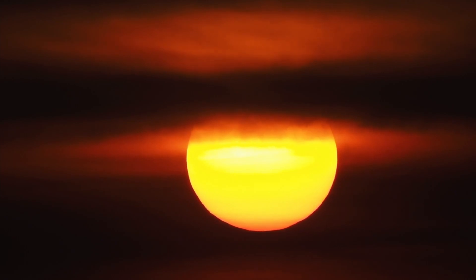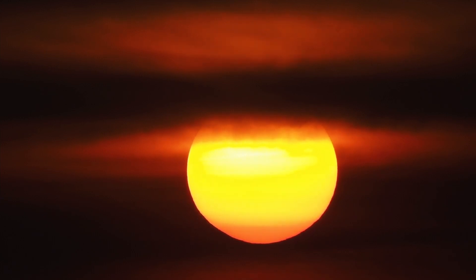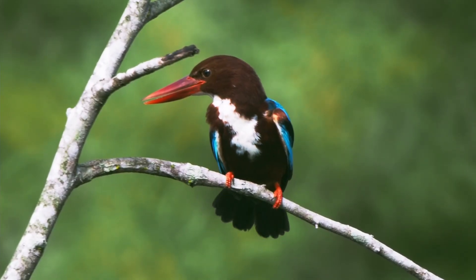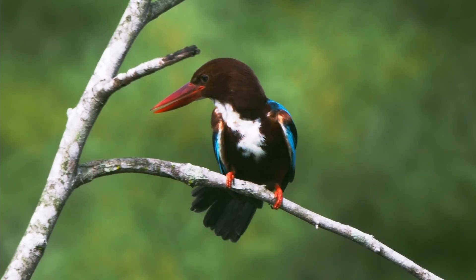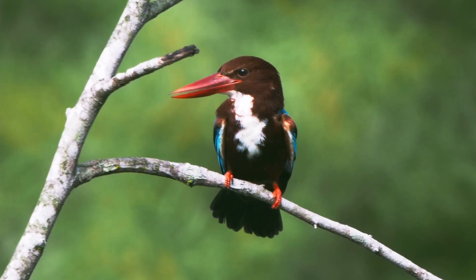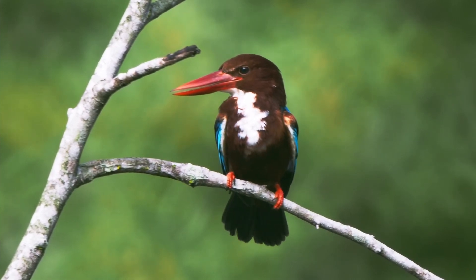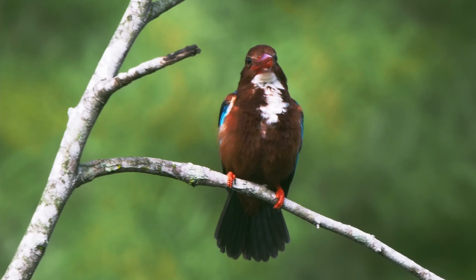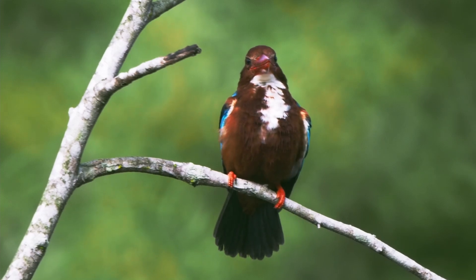For me, donut bokeh is not a problem — I seldom get donut bokeh shooting with this lens. To sum up, with the advancement of digital camera technology and post-processing software, mirror lenses including the MTO-1000 are capable of delivering higher quality and better images compared to film cameras. Technology advancements such as high ISO capability, live view for critical focusing, focus peaking, in-body image stabilization, silent shutter, and ease of post-processing make mirror lenses more useful in the digital era.